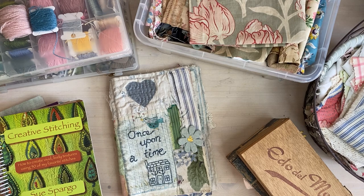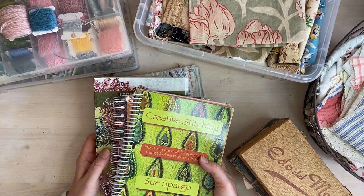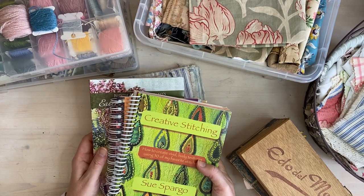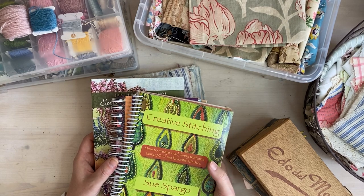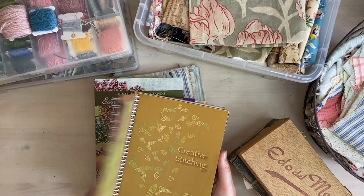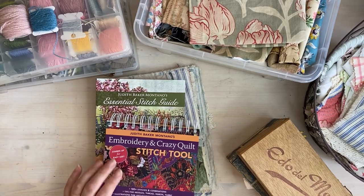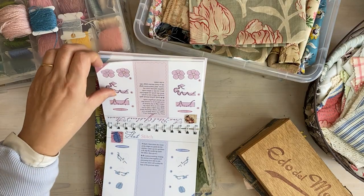One thing I've forgotten to mention is hand-dyed felted wool — that's another good thing to use. Let's start from the beginning and look at these books. I'll link the names in the description box — I bought them on Amazon here in Italy, but you'll be able to buy them wherever you are. They're not obligatory; you can watch pretty much everything on YouTube. Ariane Zersha is a very good one to watch for Sue Spargo stitches, and Judith Baker Montano covers a lot of them as well.